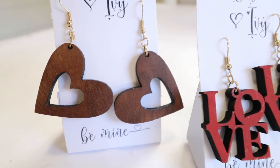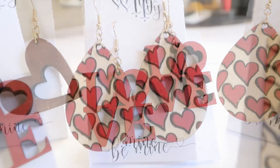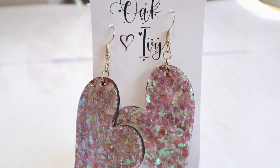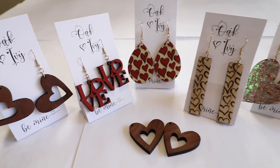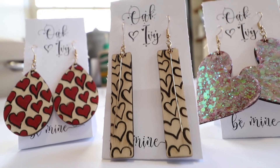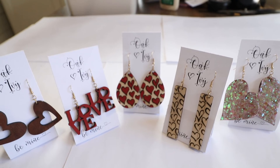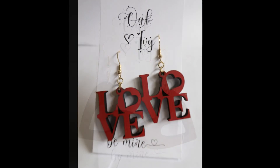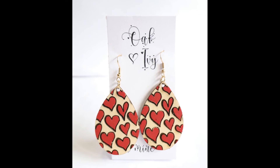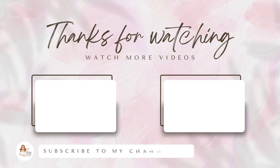Here are the earrings on display! I made up some cards and a shop name just so you could see how cute these earrings turned out and how good they look on display. If you have a shop and you're thinking of selling earrings or items like this, the We Create Vision laser is awesome for that. There is a Valentine's special for this laser — up to $1,100 off this week — so check the description if you want to look into it. Thank you so much for watching; I hope you enjoyed it, subscribe if you like these types of videos, and I'll see you in the next one!